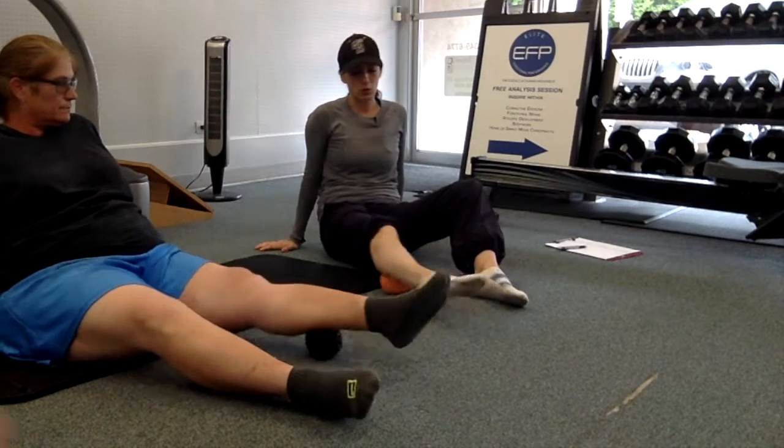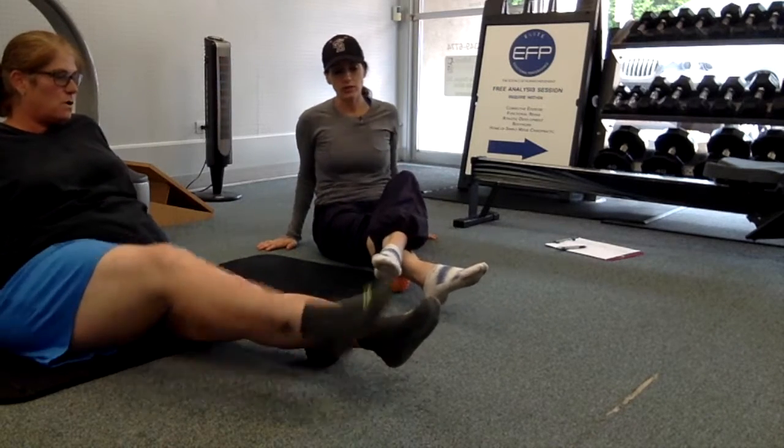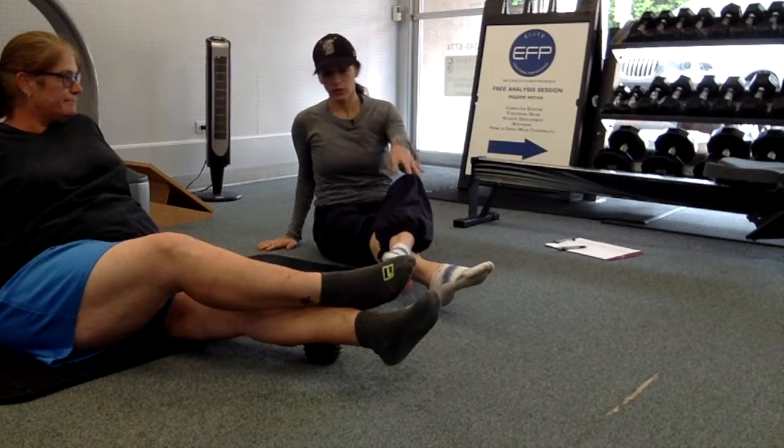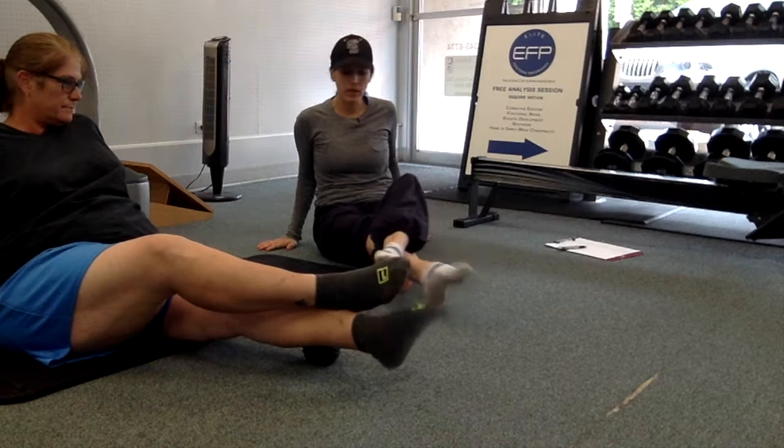Just roll around and find your trigger point. You can use a little bit of your body weight — you can cross the other foot over to give a little more pressure — then wiggle the toes and roll the ankles.